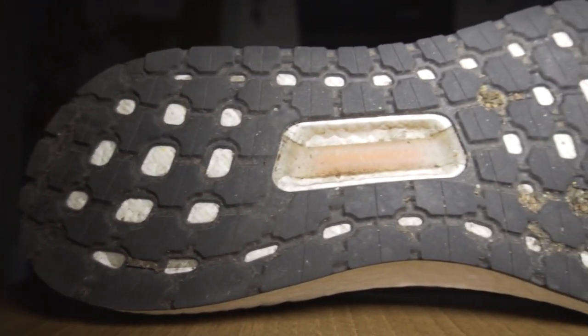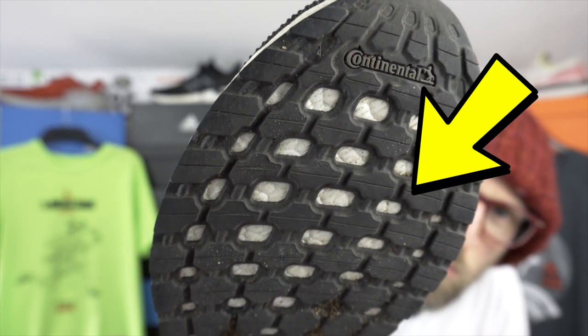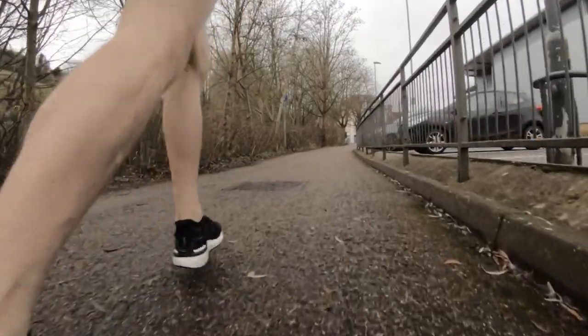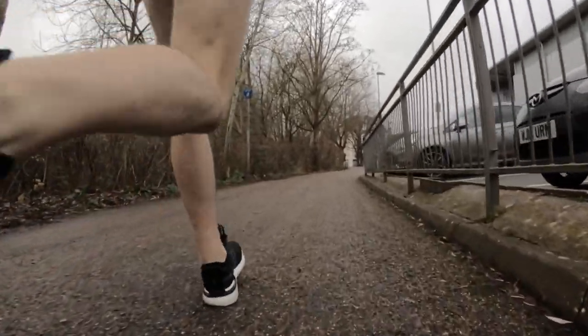Onto the outsole now — superb actually, probably the best part of the shoe for me. After 100 miles, the outsole is almost completely untouched — I'm talking Chuck Norris style untouched. There's some very slight wear in the midfoot area but the rest just looks almost perfect. That continental rubber is holding up really, really well. Traction's great over the 100 miles, as you'd expect from this type of rubber — it grabs the road with unmatched levels of grip. Perhaps you could even say there's too much rubber there; it's thick, there's a lot of it, and it's going to take you a long time to wear this one down.